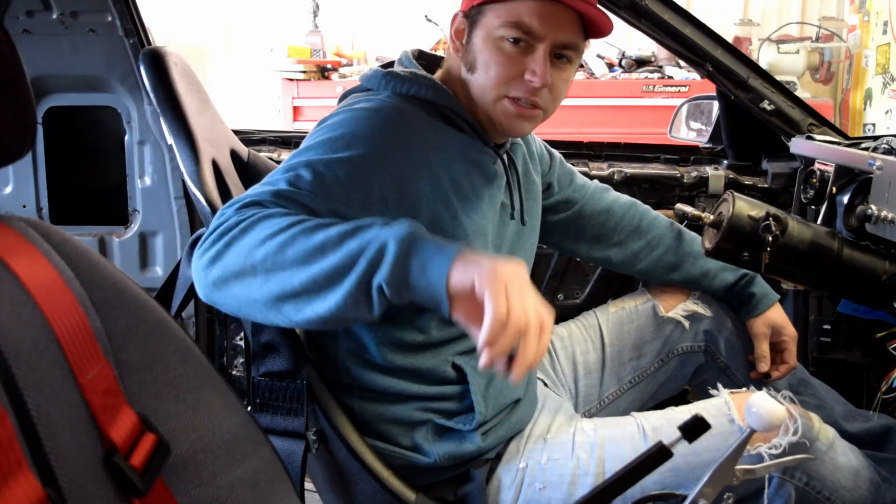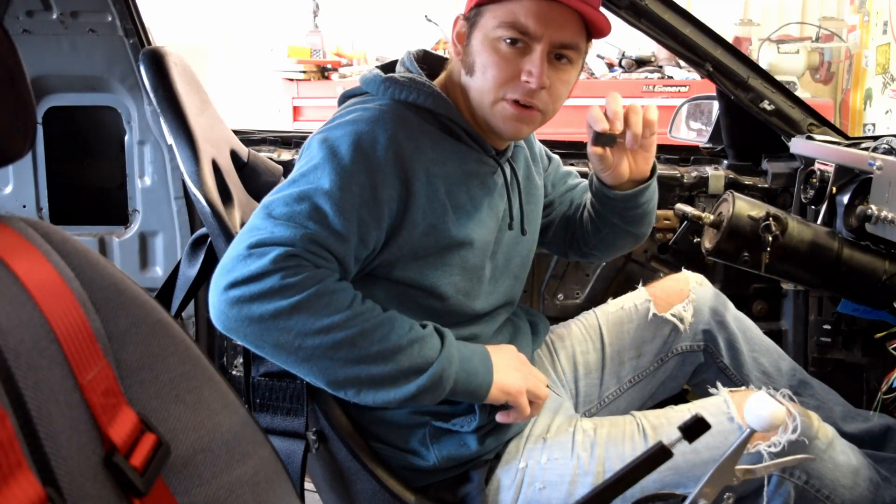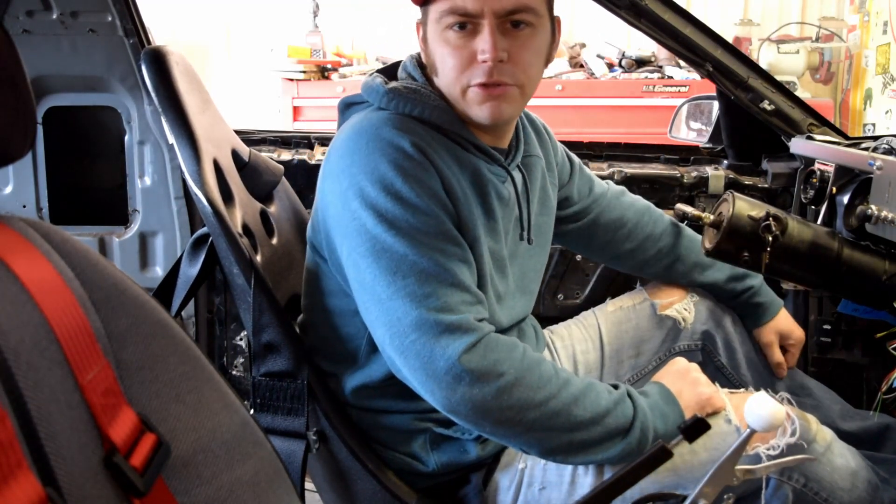Hey, welcome to my video. I'm going to show you how to add a neutral safety switch and a reverse light switch to your B&M Pro Stick. Let's do this.